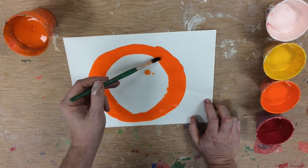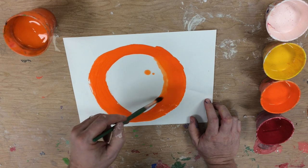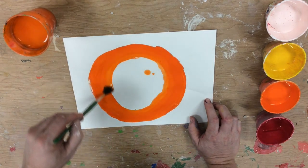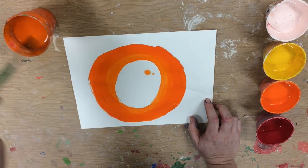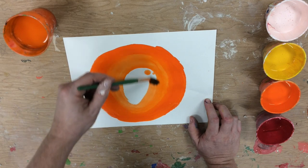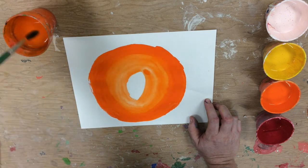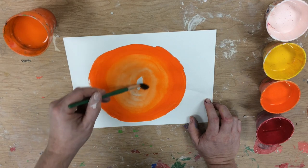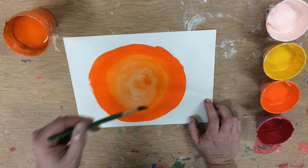I'm going to rinse off the brush and paint over it with just water on the brush, starting at the outside and making a spiral to thin out the pigment as it goes into the middle. As I thin it out with more and more water it becomes paler and paler because I'm seeing through to the white of the paper, which also has the effect of making it look lighter and lighter toward the middle.